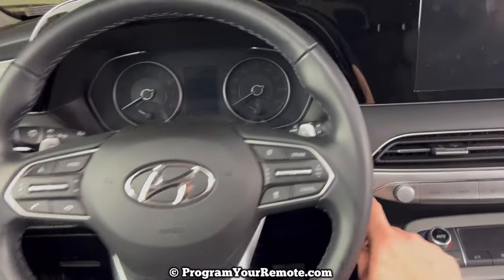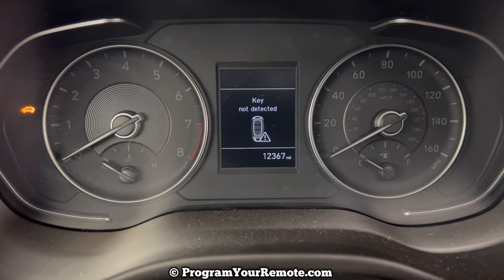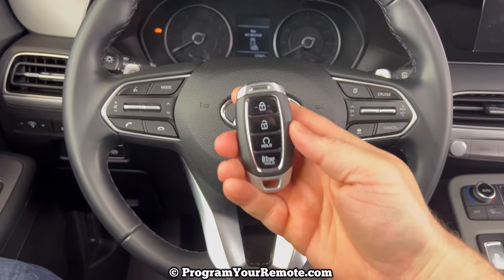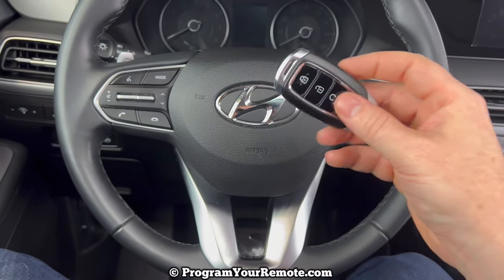If I try to start the vehicle as I normally would, I'm going to get a message here saying 'key not detected.' So what we need to do is take the key fob, and we're going to use the top of it to press the stop/start button.